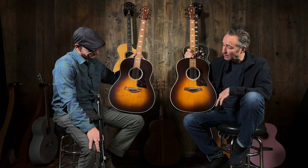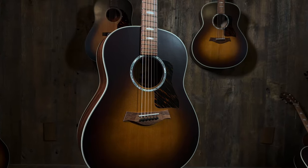I love the sound of these customs. We just did the Grand Orchestras, and now we're moving on to the GP — the Grand Pacific. The Grand Pacific is kind of their dreadnought, if you want to put a term on it. It's more of a rounded-shoulder dreadnought design. We asked Taylor to make us a couple of guitars.